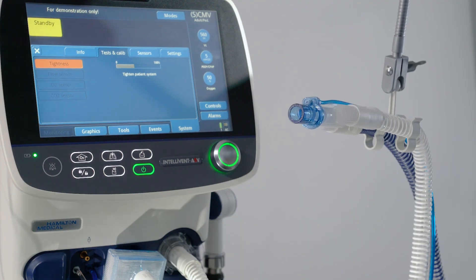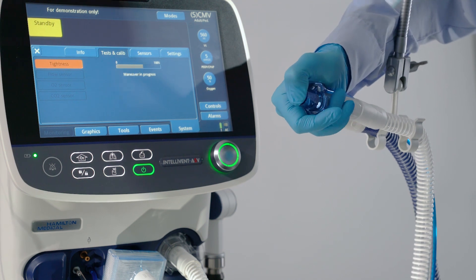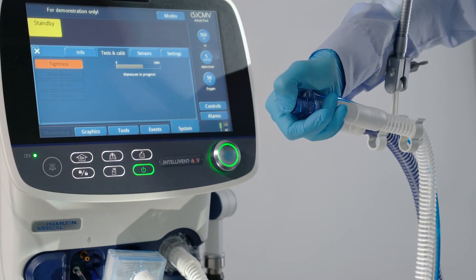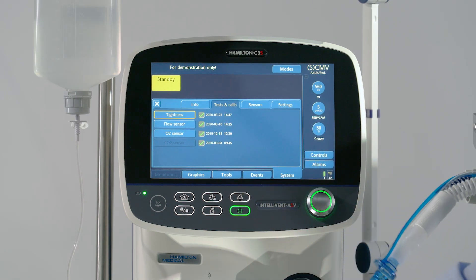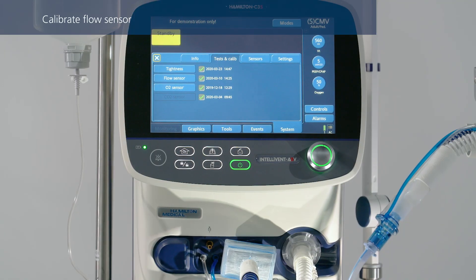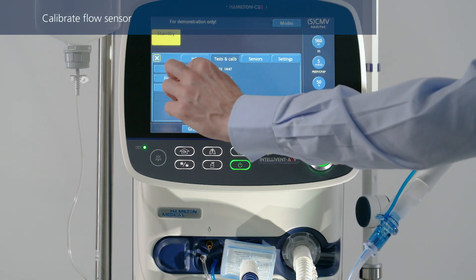Perform a tightness test and flow sensor calibration each time you have connected a new breathing circuit or component, including a flow sensor. The tightness test checks for leakage in the patient breathing circuit. To perform the tightness test, select the desired operation, then follow the instructions from the ventilator. Please note that wearing a glove is recommended.